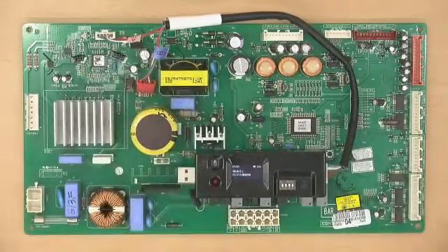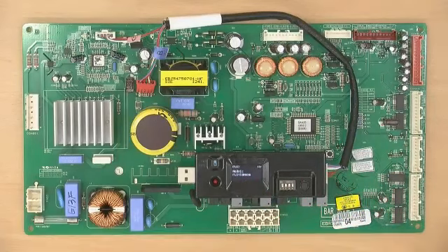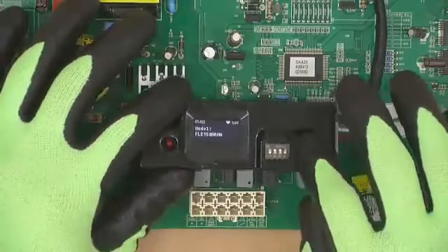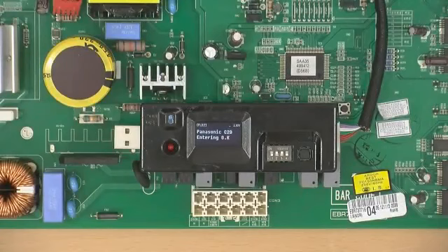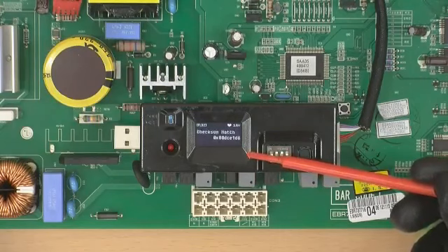Press the button again and read the replacement compressor model name on the display. Check the replacement compressor model name. Then press the button once, and the PCB software will be automatically updated.